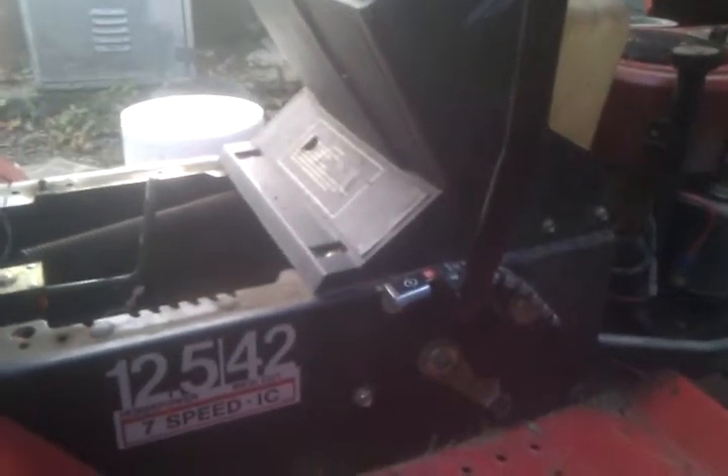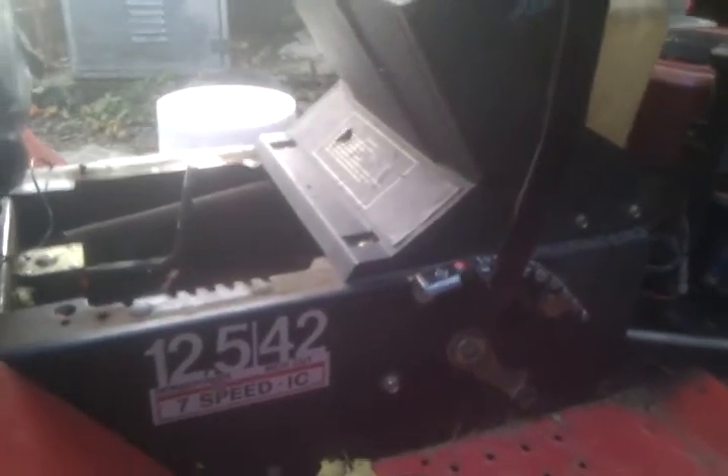Got my shipper knob — yeah buddy! I'll be getting another tractor just like this one. I was thinking about turning it into a mudding tractor. Tell me what you think. It's very similar to this MTD Agway.